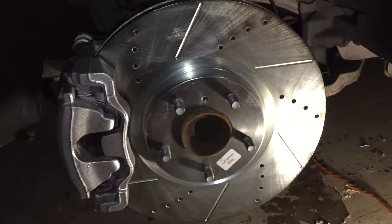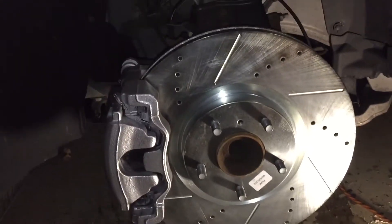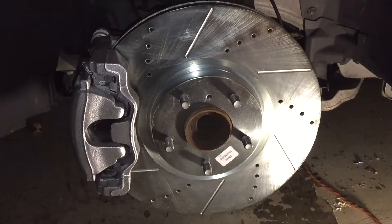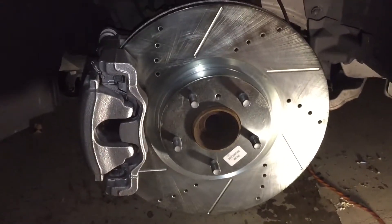Whoever put the old rotors on must have gotten the rotors for the basic car, not the Sport. These are considerably heavier and bigger than what was on there. I wonder how much that's going to affect performance. I'm not going to film too much because my filmer is gone.